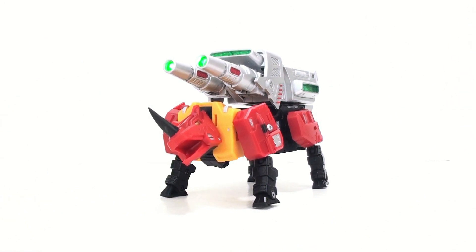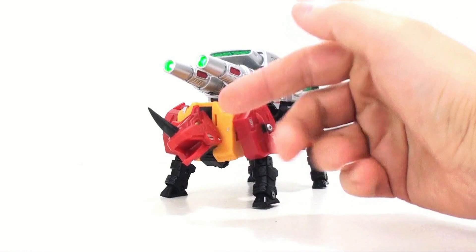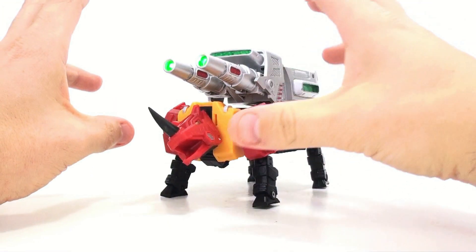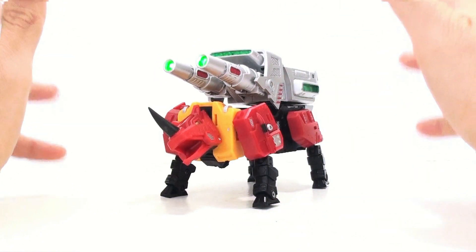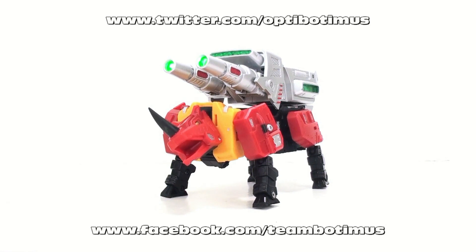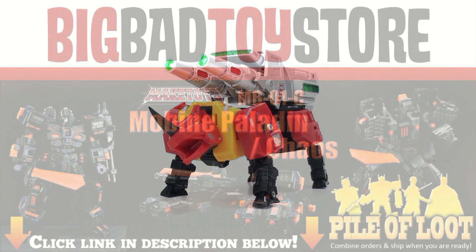If you've already decided to pick this up, click on the link in the video description and you'll go to Big Bad Toy Store where you can pick this guy up and pre-order the other ones to complete your own Warlord figure. Until next time, I want to thank you for tuning in. This has been Optobotomous — keep in touch on Facebook at facebook.com/teamoptobotomous and follow me on Twitter at twitter.com/optobotomous. Talk to you later.